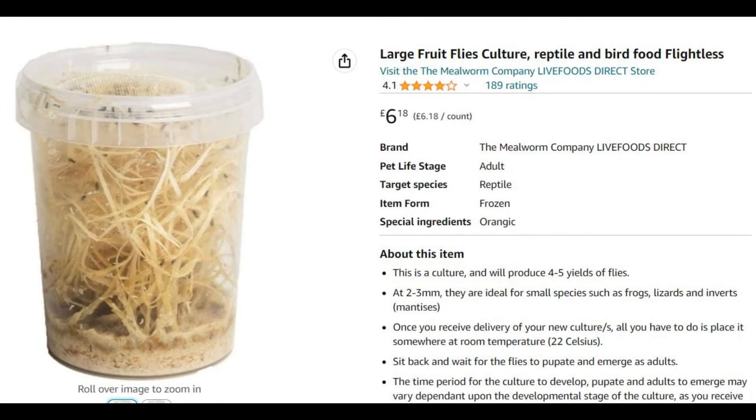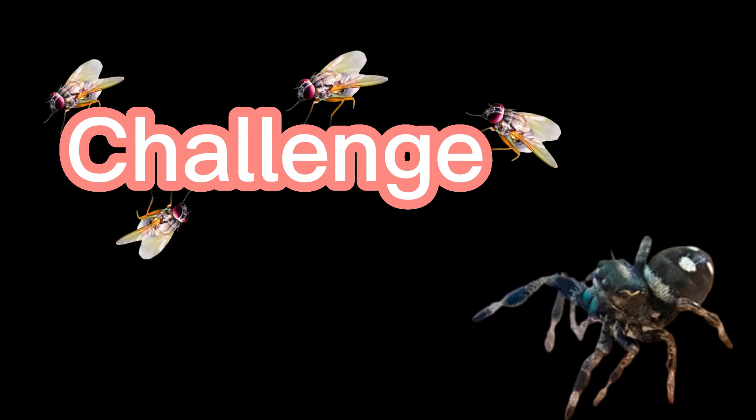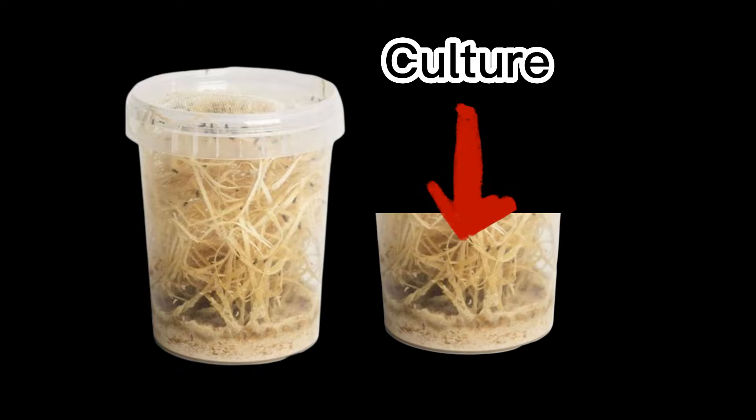When buying fruit flies, you want to get the flightless ones, because these are much easier for your baby spider to catch. They love a little challenge, but ultimately we want them fed, so live fruit flies that can't fly are the perfect option. If you avoid leaving your flightless fruit flies in direct sunlight, they should stay flightless.